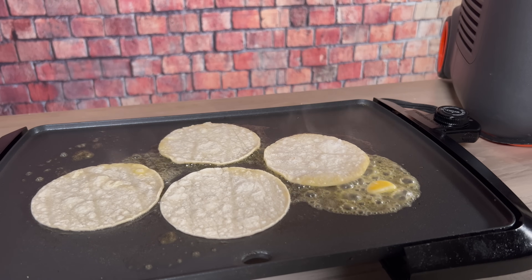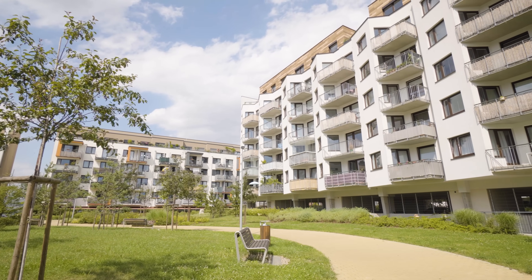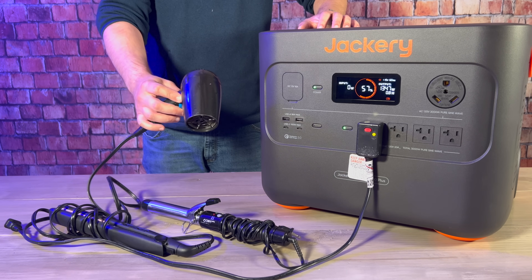Being able to cook indoors would be very beneficial in a lot of situations. Maybe there's a weather event going on outside like there is now — I don't want to go out and cook anything outside right now. Or maybe you're dealing with a longer term situation where food's starting to get scarce; that's a really bad time to fire up the charcoal grill. Being able to run your kitchen devices from something like the 2000 Plus would also be useful if you live in an apartment where using a fuel-based camp stove could cause issues. Of course you'll also be able to power household items like hair dryers, curling irons, and straighteners — useful if you need to get to work and don't want to show up looking like you just fell out of a tree.